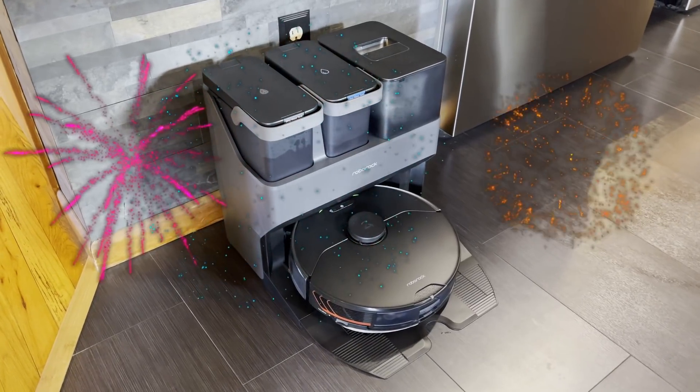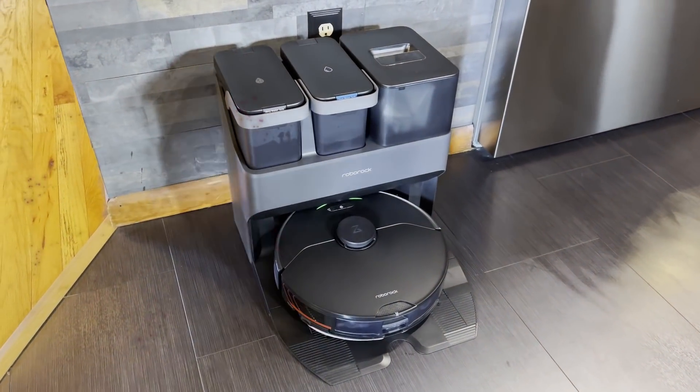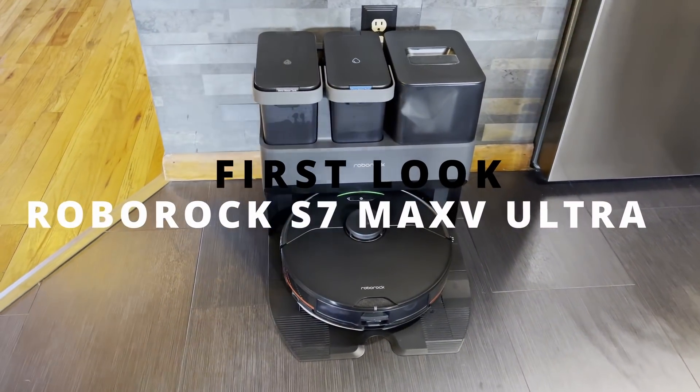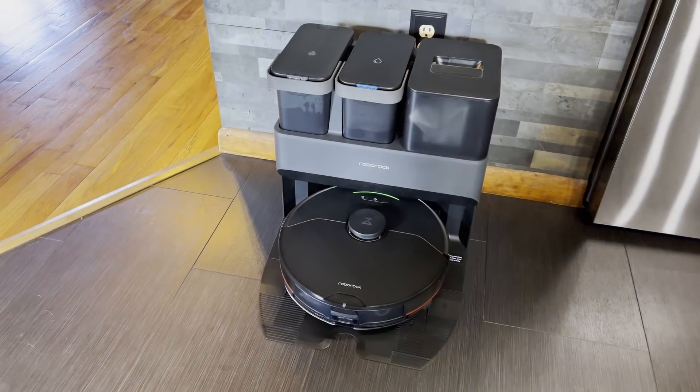It's finally here, the Roborock S7 Max-V Ultra. As soon as I heard about the S7, I knew that an S7 Max-V was on the horizon, and here it is. The official release date is in April, but I got this as an early review sample, and it's pretty fantastic.